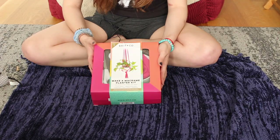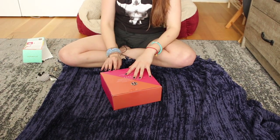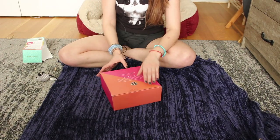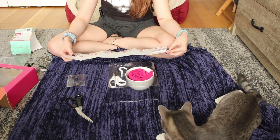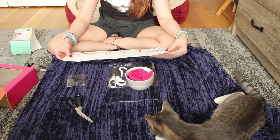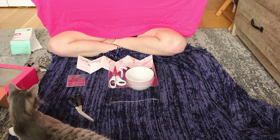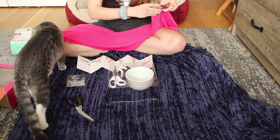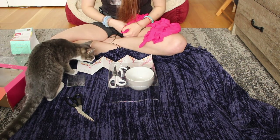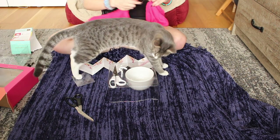So this is a Brit & Co macrame planter kit. This kit comes with a pair of fabric scissors as well as a hook for hanging from the ceiling. According to this, I need one and a half inch by 36 inch strips. So I'm supposed to cut this into eight strips. I guess I will fold this — this is Dane by the way, Dusty can't really be bothered.